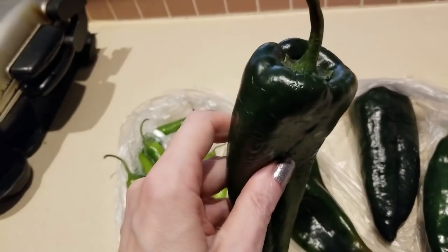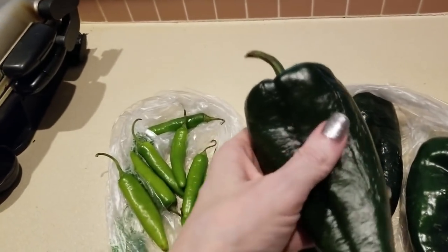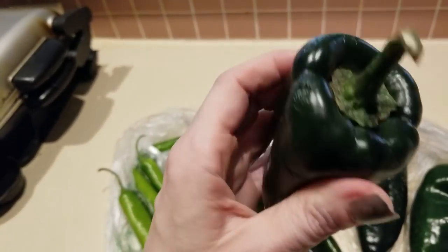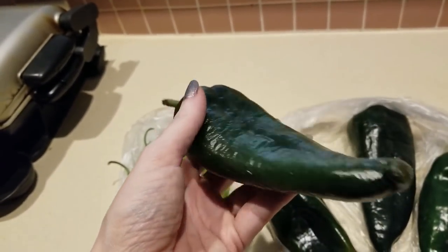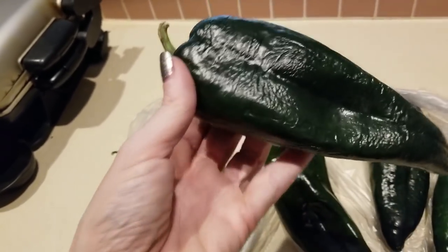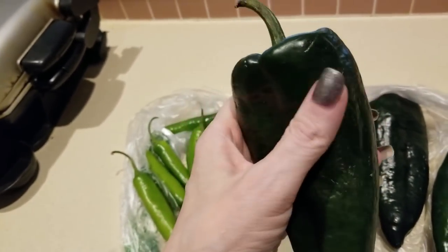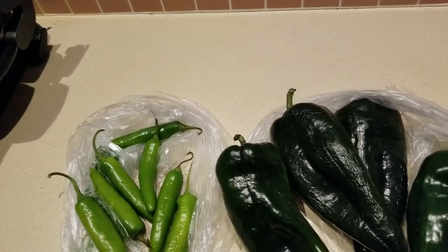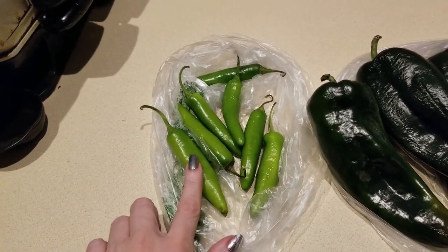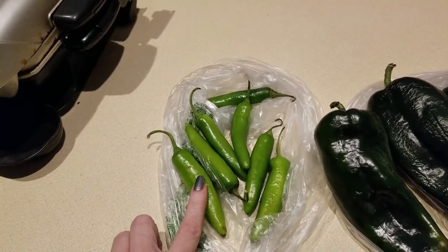We're in the mood for an omelet. He went to the store and picked up a red onion and some peppers. I wanted poblano peppers but he came home with pasilla peppers. I Googled them because I've never had one — it said sometimes they're mistaken by the producer, mislabeled, and they're really poblano. This one has a different texture, so we'll find out.